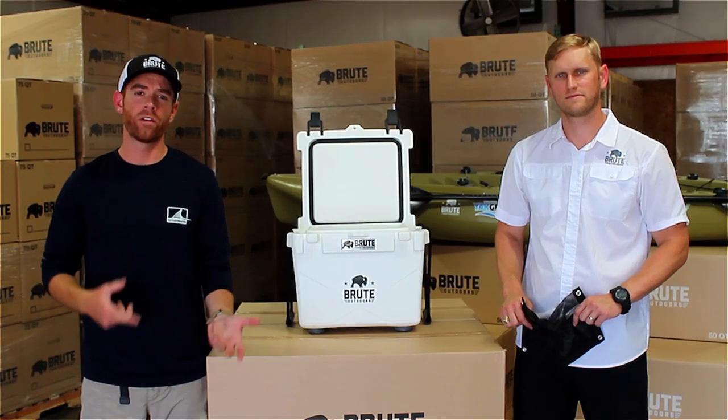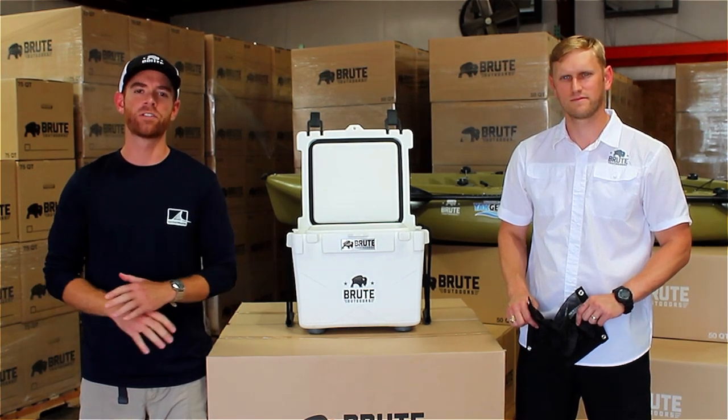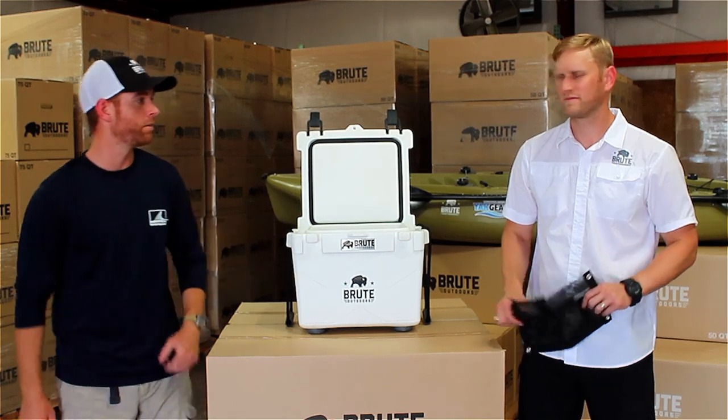The best part about all the Yakgear and Railblazer products is that they come with all the hardware you need, and the instructions are really easy to follow. Let's get started.